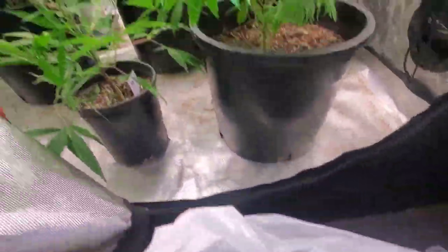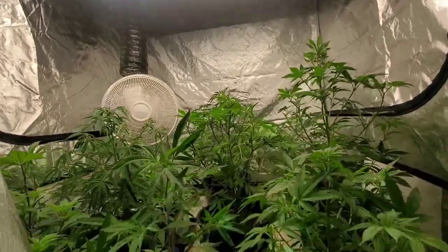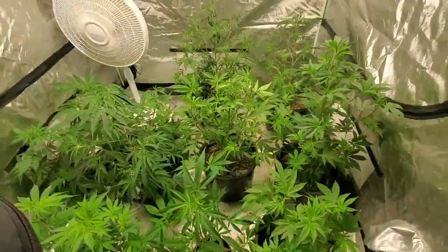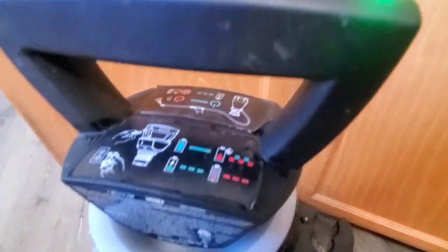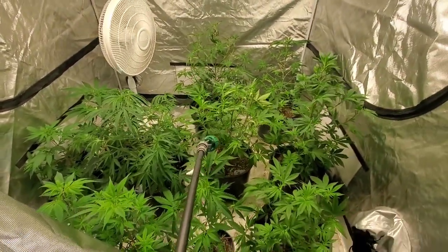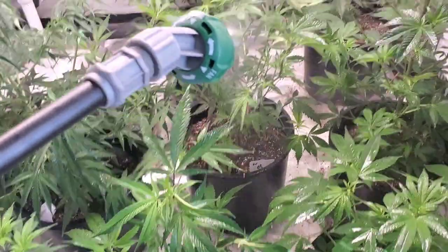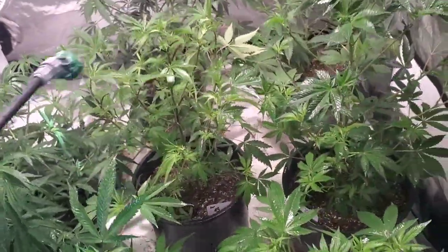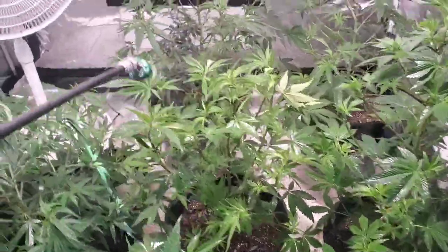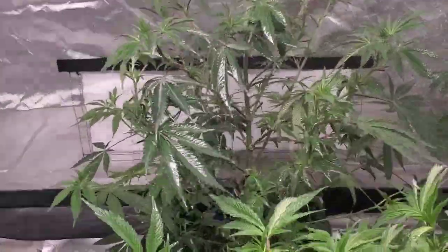We're taking everything out of the Viparspectra room. As you can see, we did a defoliation on everything and cleaned the flower room completely. I'm doing some preventative maintenance because last time I was running into some aphid problems. I have a little bit of neem oil, some soap, and some alcohol — just doing some preventative spraying before I move anything into the flower room.